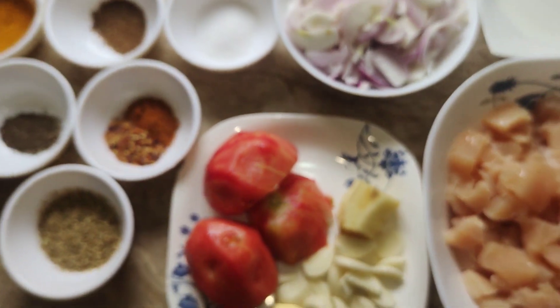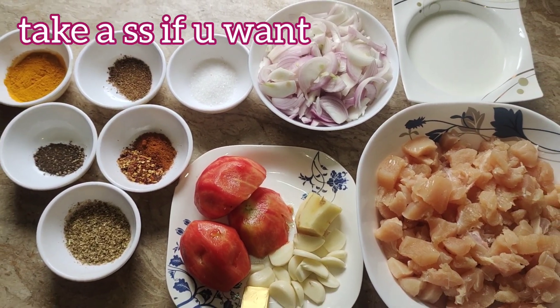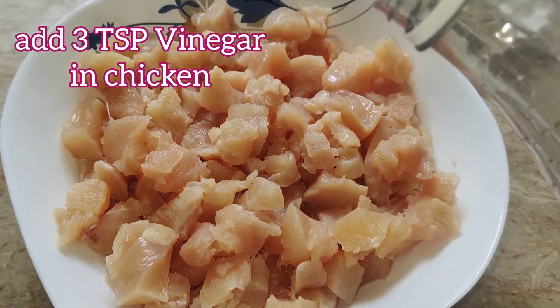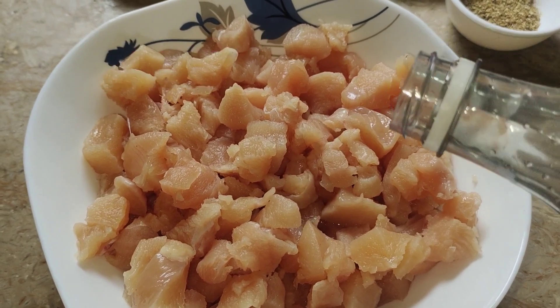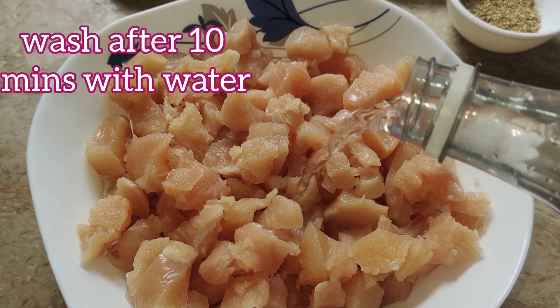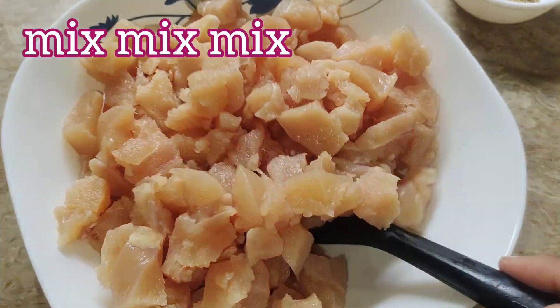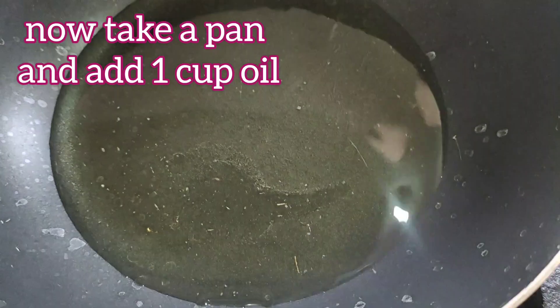If you want to take a screenshot of the ingredients, you can. Now the first step: add 3 tablespoons of vinegar to the chicken, and after 10 minutes wash it with water. This will remove all impurities and smell from the chicken.